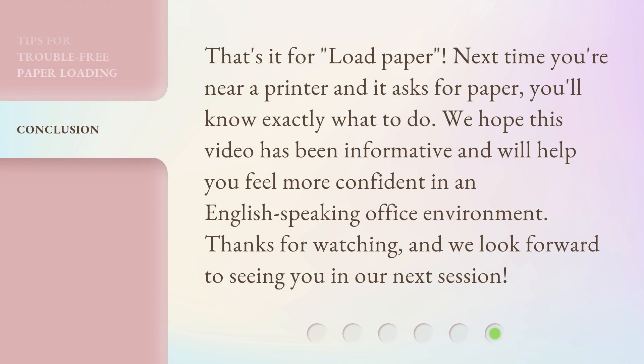That's it for 'Load Paper.' Next time you're near a printer and it asks for paper, you'll know exactly what to do. We hope this video has been informative and will help you feel more confident in an English-speaking office environment. Thanks for watching, and we look forward to seeing you in our next session.